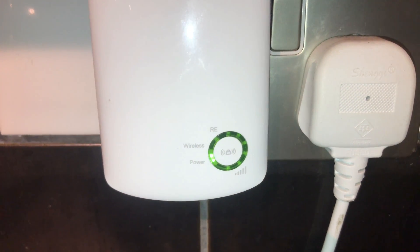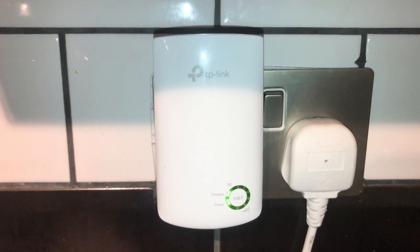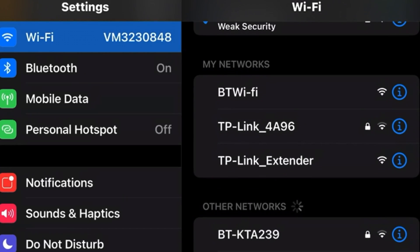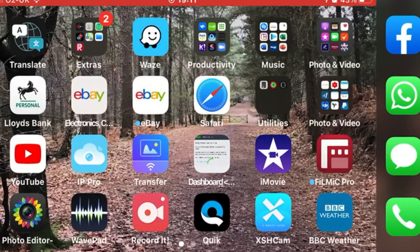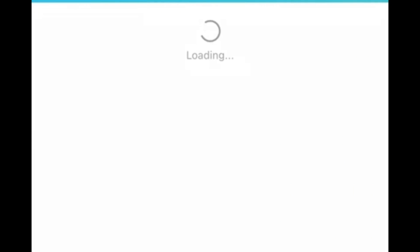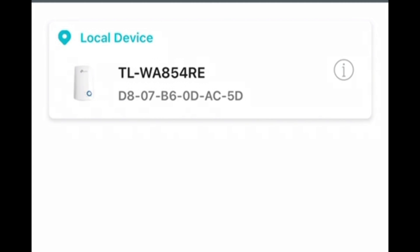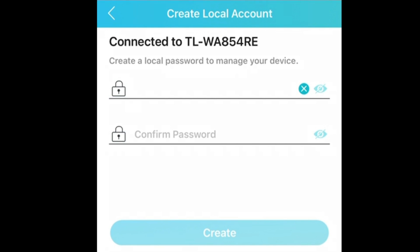We're now going to use method two using the app. Plug the TP-Link unit into a plug socket near the router. Go onto your settings, go onto Wi-Fi, and select the TP-Link extender. Go onto your app store and download the Tether app. The app will then search for your TP-Link device — select the device found. Create a new password for the TP-Link and fill that in twice.